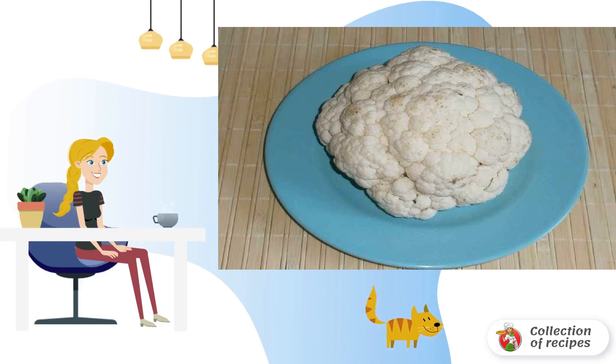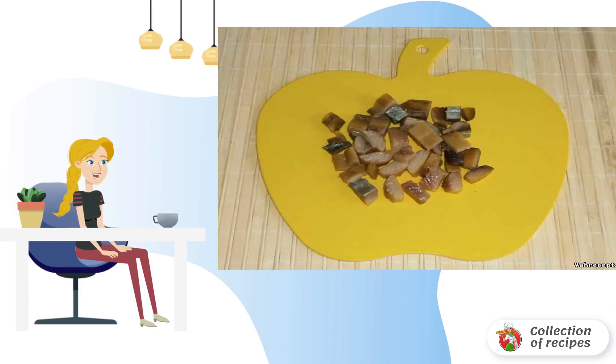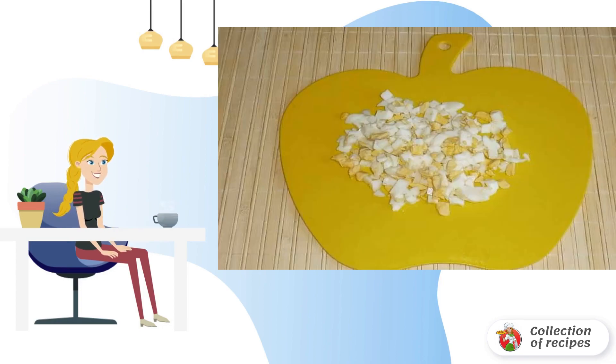If desired, fried cauliflower can also be used in the recipe for salad with oily fish. Separately boil hard-boiled eggs, then cool and peel. Cut the smoked oily fish into small cubes and put it in a deep salad bowl. The cooled eggs are also cut into cubes and put with the fish.